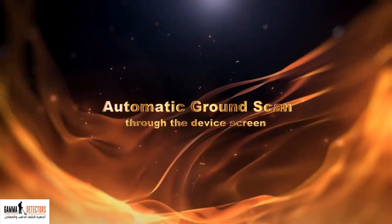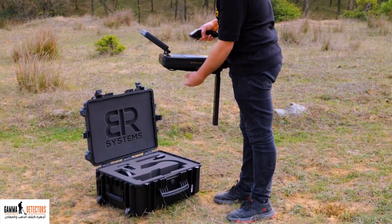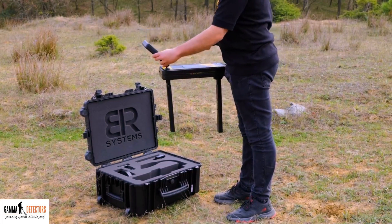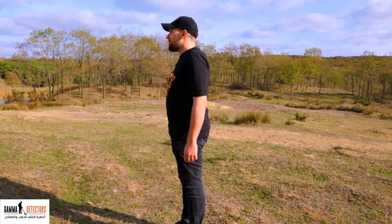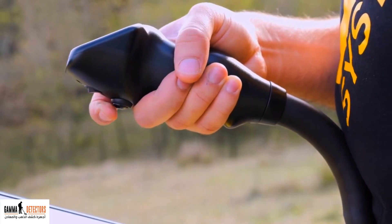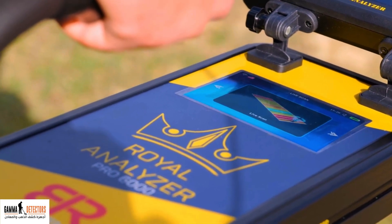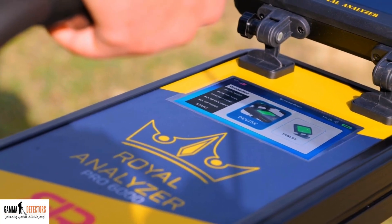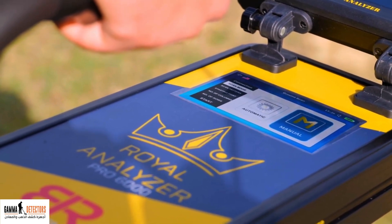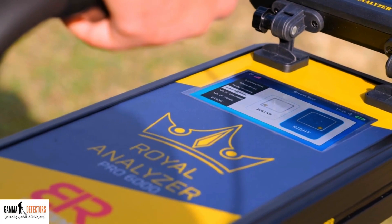How to use automatic ground scan through the device screen. Rotate the device handle upwards. Open the two scanning sensors at a right angle to the ground to scan a larger area with more accurate results. Mark the north side and keep it behind your back. Press the on/off button below the handle to turn on the device. Choose the ground scan from the device screen using the navigation buttons, then go to scan mode and select automatic. Choose the zigzag scanning pattern. Choose the starting point from the left.